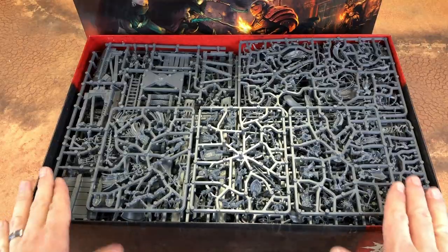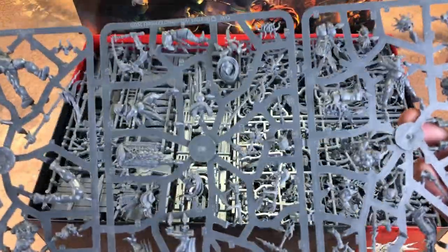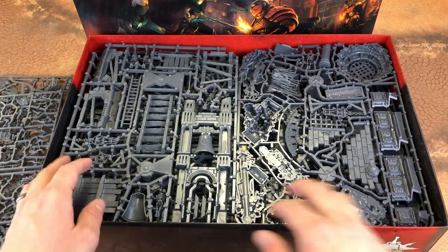Lots of sprues. So which one do we have here? This one looks to be the Flame Guys, and here are the Canites. Lots of scenery, so let's take a look at what we've got.